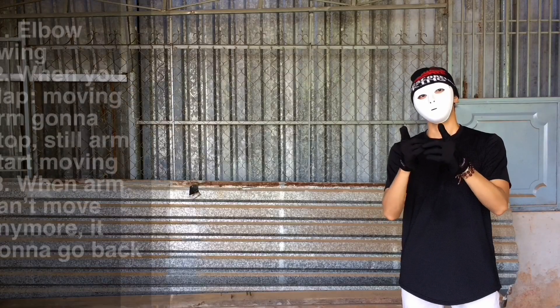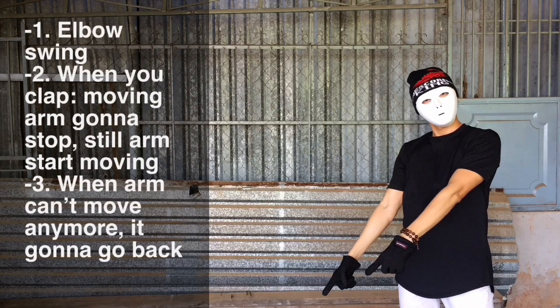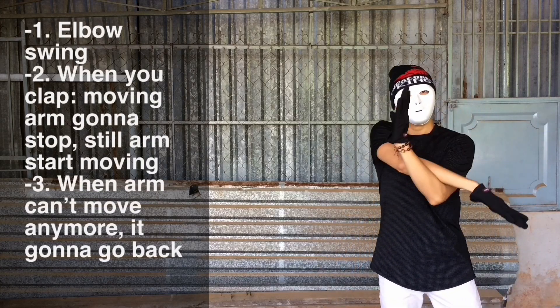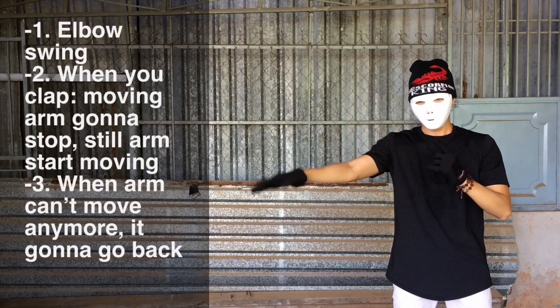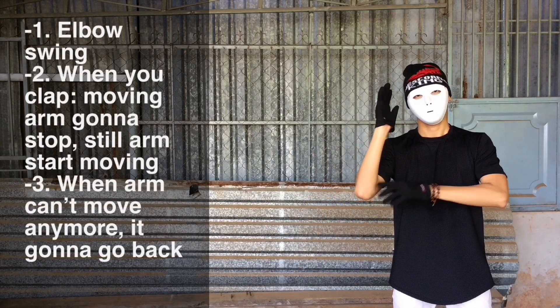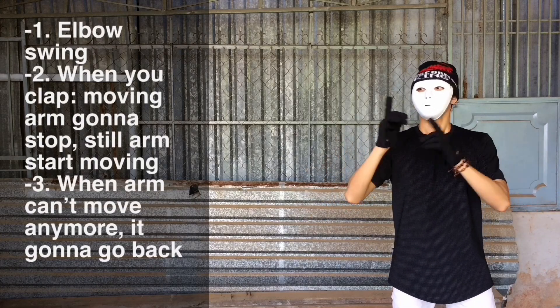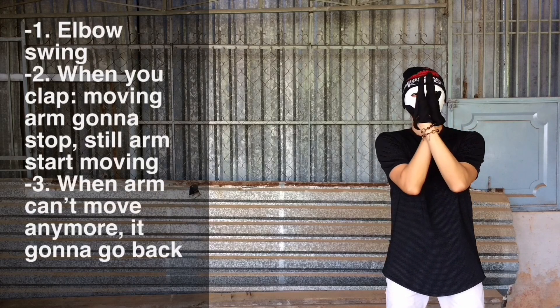To make the tutorial easier, I'm gonna show you these three rules to do the clock. The first one is the elbow swing — you wanna swing right here, swinging from the elbow, and you want to swing all the way through a whole circle like this.